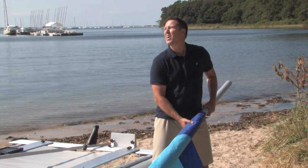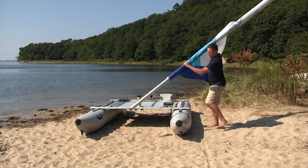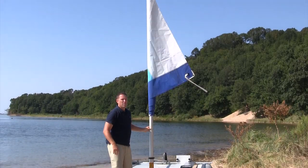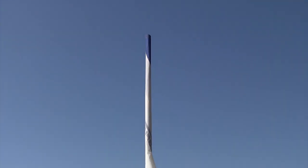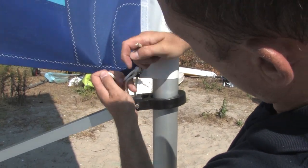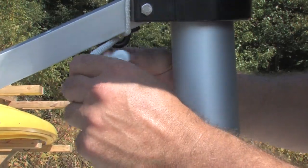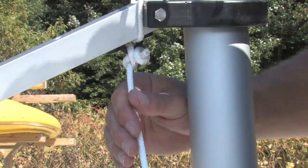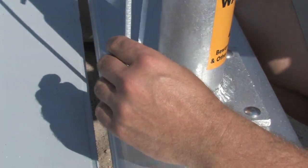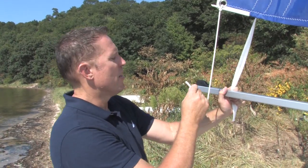Next, we're going to step the mast. First, look overhead to make sure there are no wires or power lines. This can be done with one person, though it's easier with two. Next, tie the boom to the sail. The remaining short rope will go through the grommet on the free end of the sail.